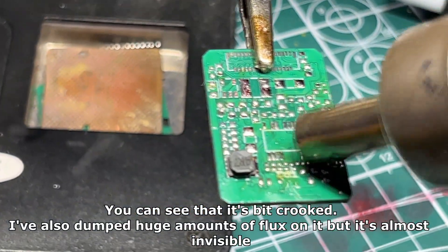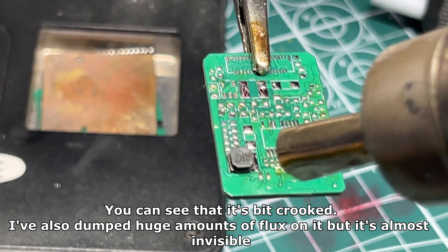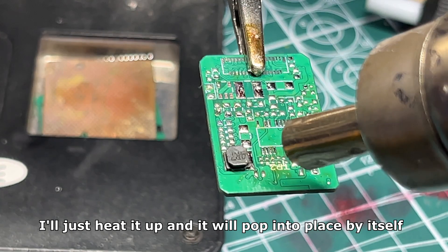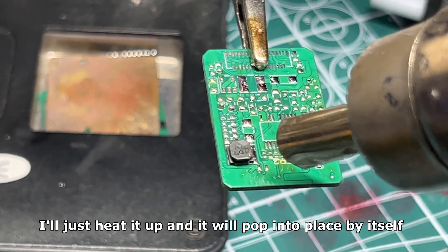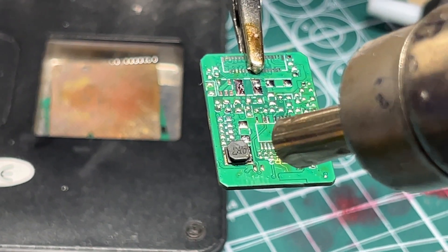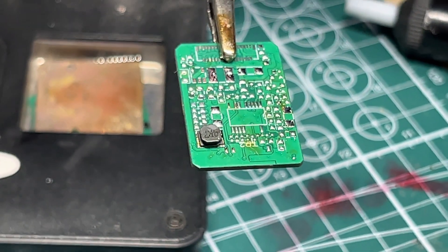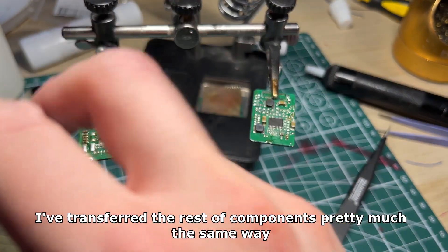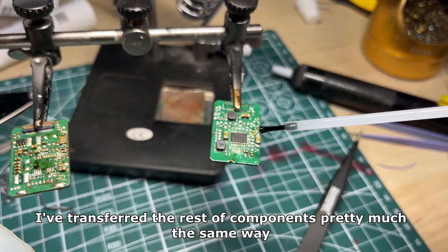You can see that the coil is a bit crooked. I've dumped huge amounts of flux on it but it's almost invisible. I'll just heat it up and it will pop into place by itself. You can see that it slowly slides towards the center. I've transferred the rest of the components pretty much the same way.